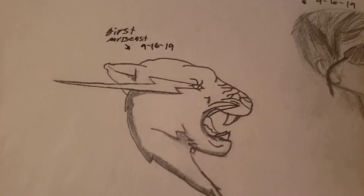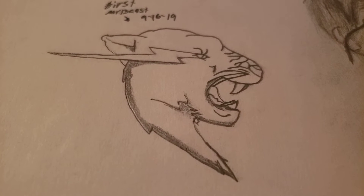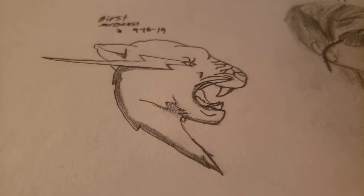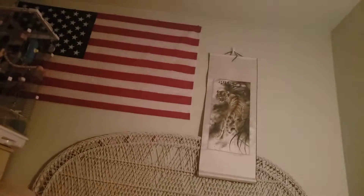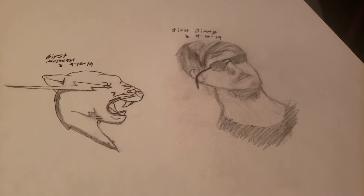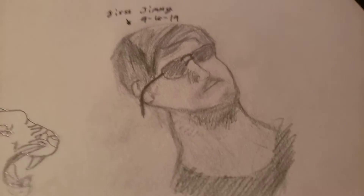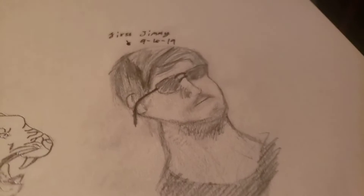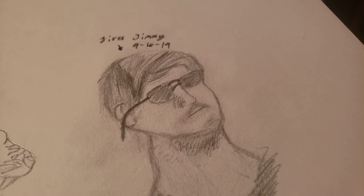Mr. Beast here. For a while, this one was my profile picture for one of my Instagram accounts. It's not too great, but I think I did pretty good. My room is pretty messy, but I got a flag of it. And I also have an American flag. Also a cool tiger — it's pretty neat. And a wolf. I have kind of a lot of art in my room. But I tried to do him — this is probably one of my best people. For my first time trying facial things, I think I did alright for that. And that was September 16th.